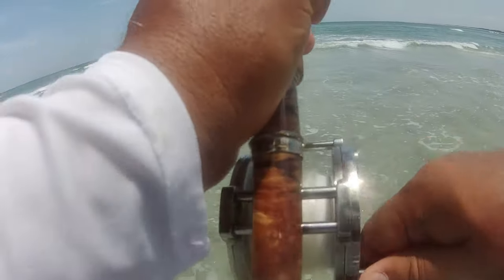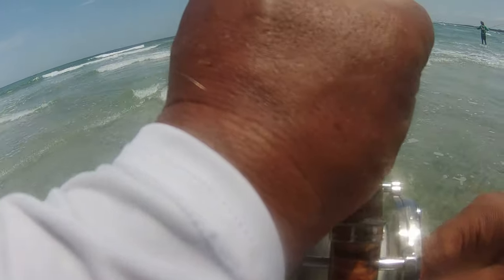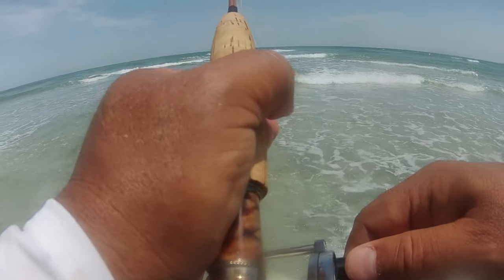That's a black — that's a black! Gotta see if I can land them real quick. Very, very cool.